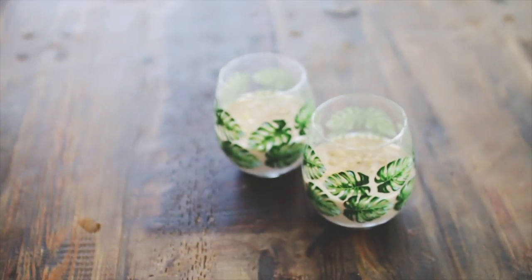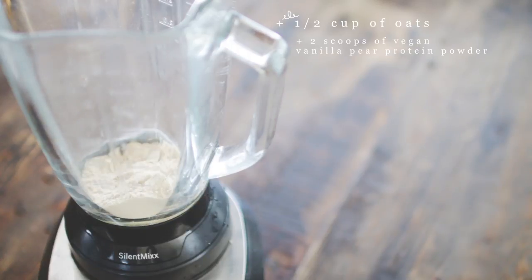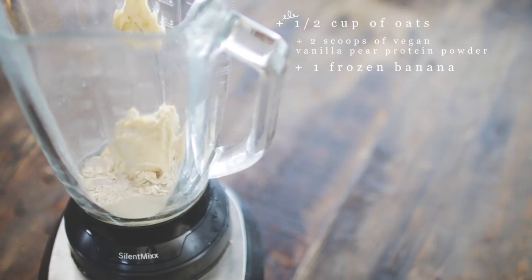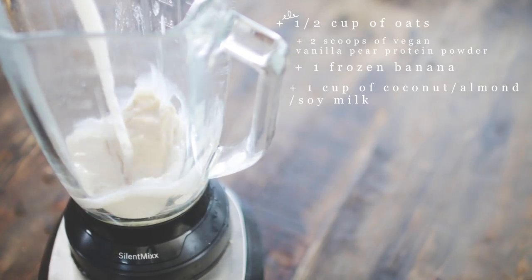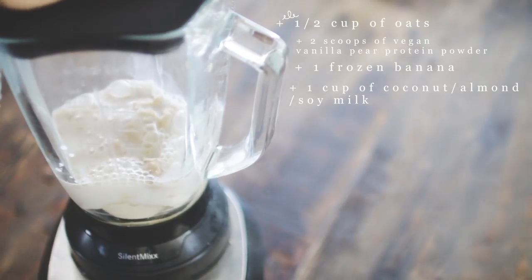So this is my actual favorite thing in the world right now. What you're going to need is one cup of oats, two scoops of a vegan vanilla pear protein powder — though the flavor doesn't really matter — one frozen banana, which I already blended because my blender isn't that great, and a cup of your favorite dairy-free milk.